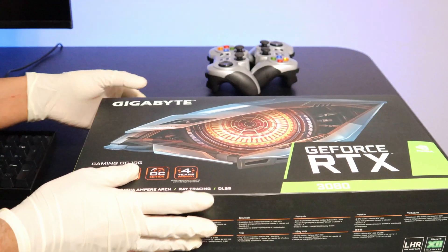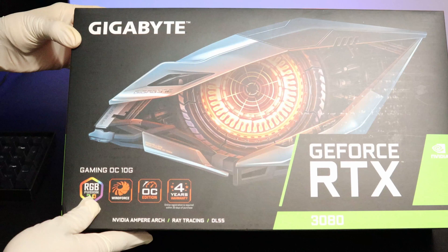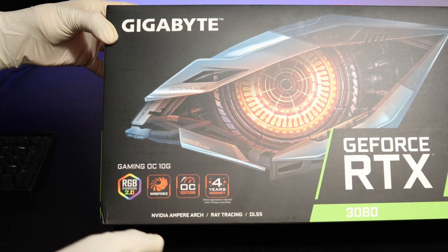Hello and welcome to another video. In this video, I'll be unboxing the Gigabyte 3080 graphics card.